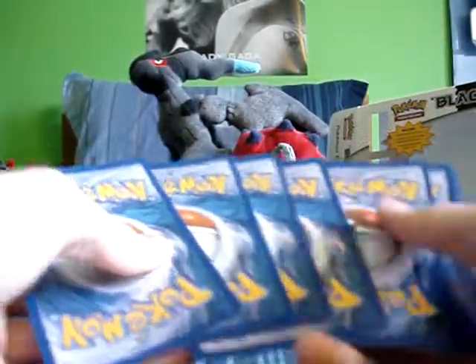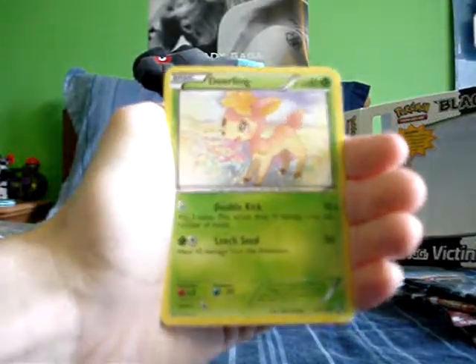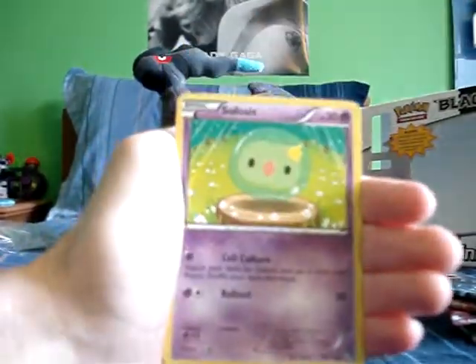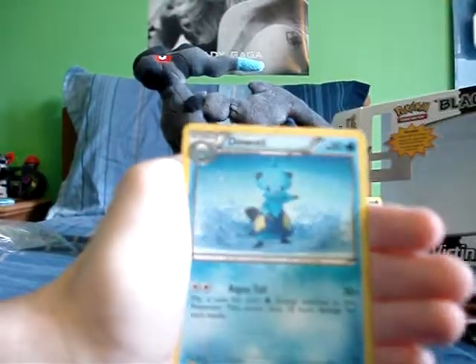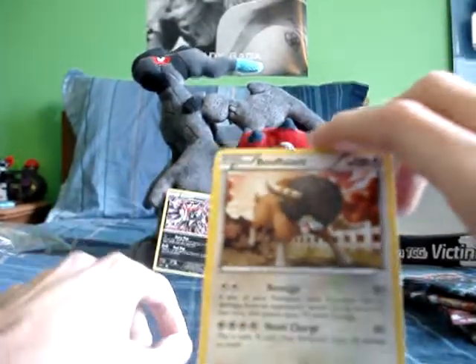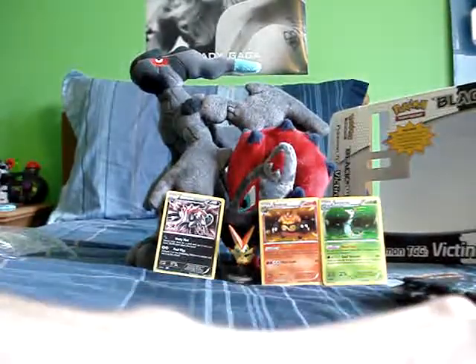Last pack — Zekrom. Cards: Joltik — who is adorable, they need to make a plushie of him — Deerling, another Joltik, and Colosus — I love him, he's adorable. Woobat, Simisage, Audino, Super Scoop Up reverse, and Bouffalant. Colosus is awesome!